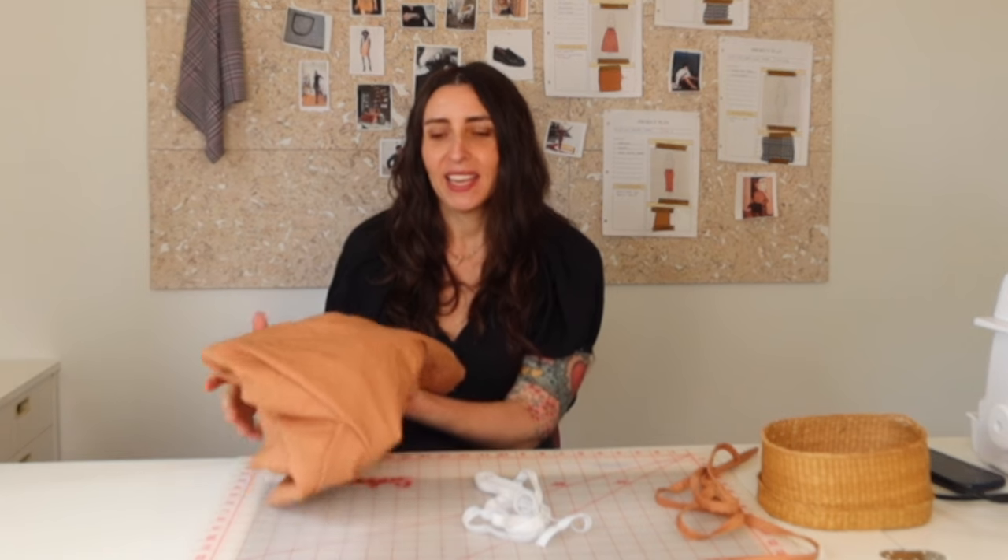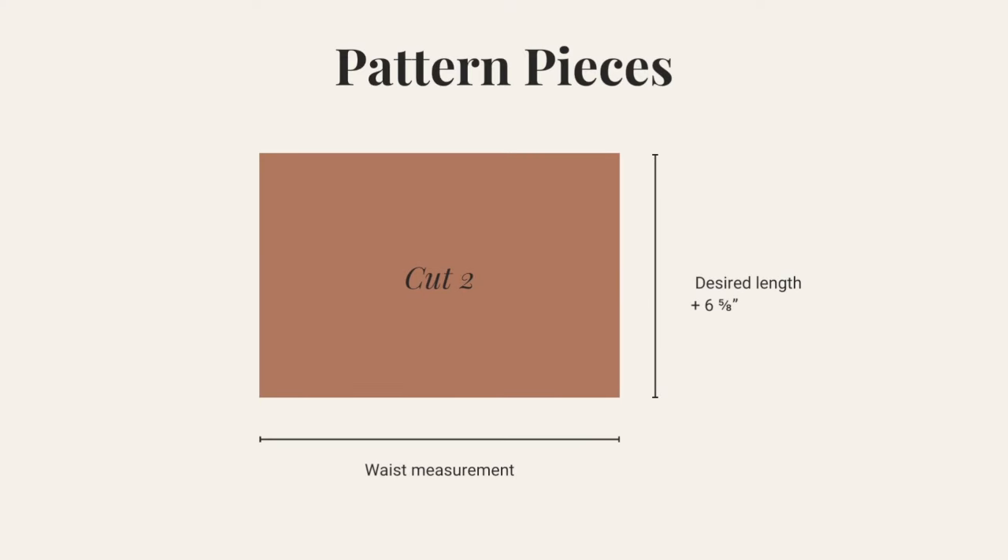Now I'm going to cut the fabric into two panels — two rectangles, a front and a back. To determine the length of each rectangle, you first need to know the finished length of your skirt, which can be any length you want. I recommend either measuring a skirt you already like or using a tape measure from your waist down to wherever you want it to fall.